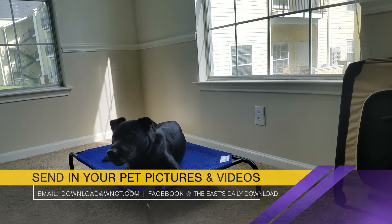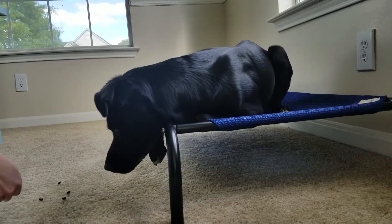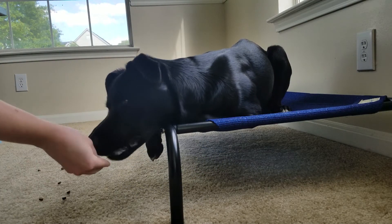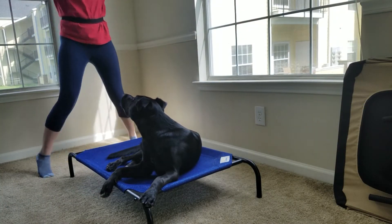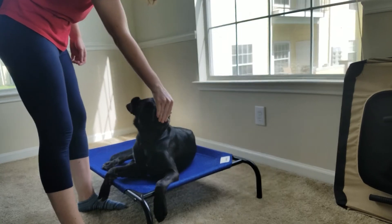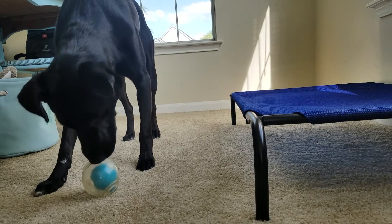If you have children or other dogs in the house, they will make great distractions; otherwise you can use treats, food, or toys. The key is to build up your dog's neutrality to distractions while on the place command, so start off easy, then slowly work your way up to more distracting things. We hope you and your dog enjoy the place command. Thank you for watching.